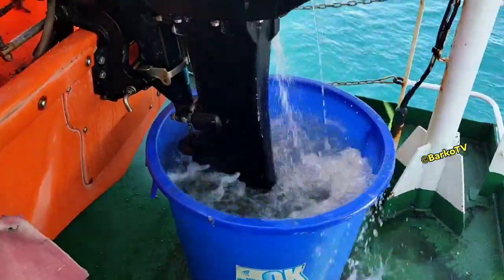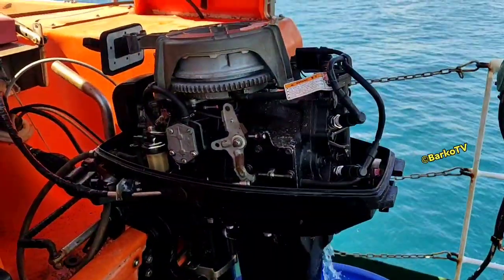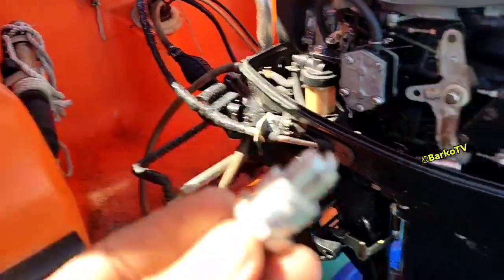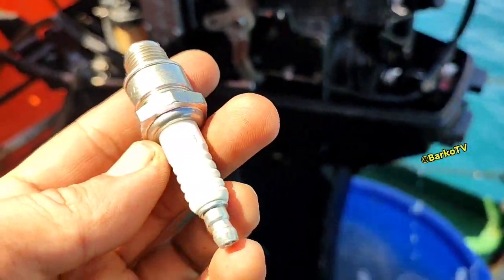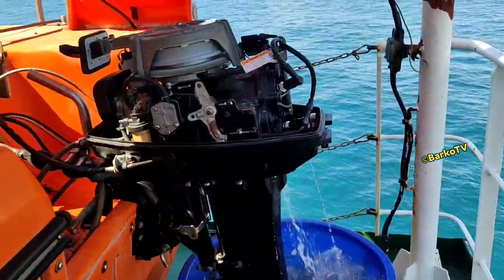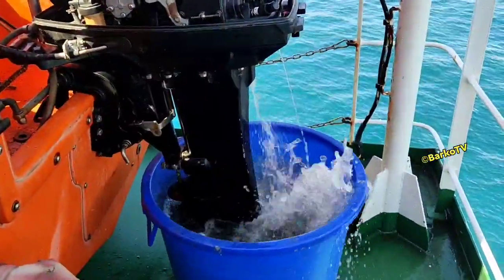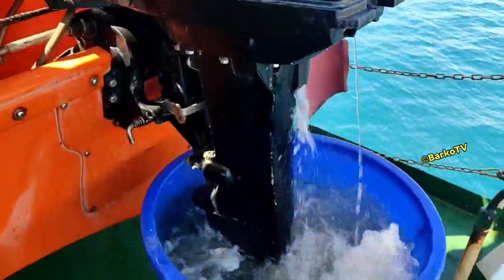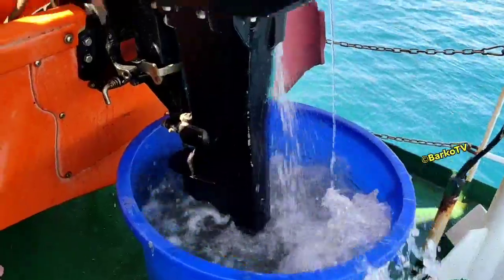Our engine has an electric starter, and also a manual one. This is the defective spark plug. As you can see, the engine now runs smoothly. I hope you get an idea from that and share it with your colleagues.